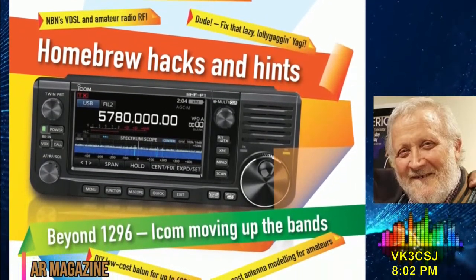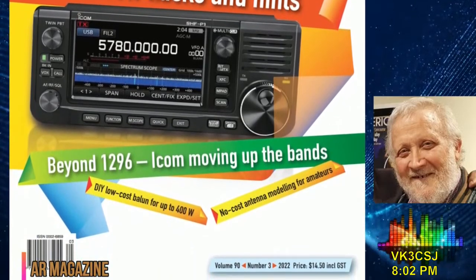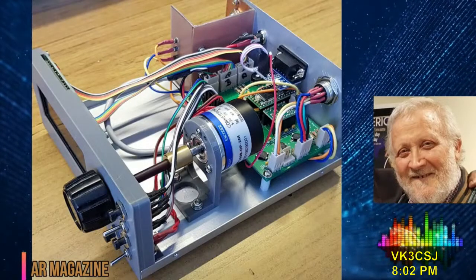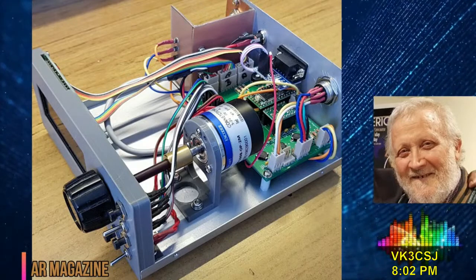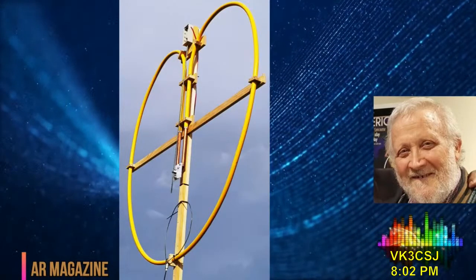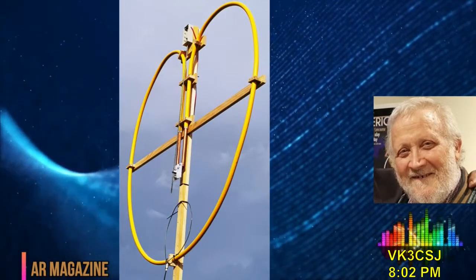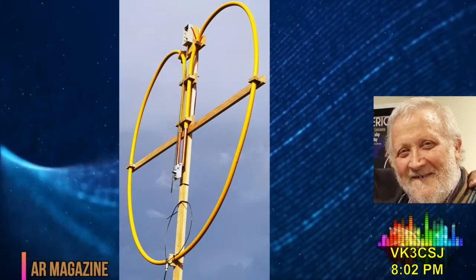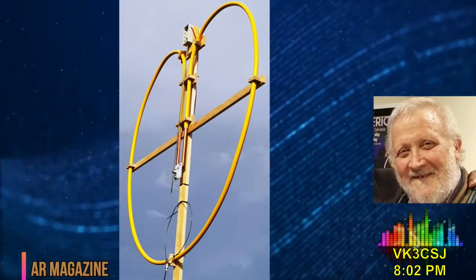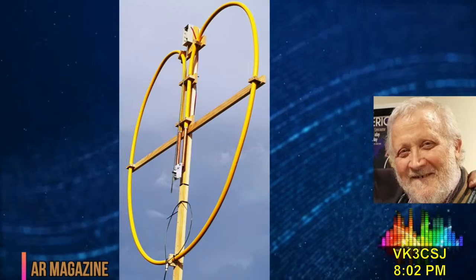As foreshadowed, the theme for the issue is homebrew hacks and hits. To continue this line from the few items I highlighted last week, we have Building an Automatic Tuner for a Magnetic Loop Antenna by John Forrest, VK-3JNF. John built his own version of the Plastic Fantastic Magnetic Loop Antenna Project by Jim Tregellis, VK-5JST, published in the September 2017 issue of Amateur Radio. That mag loop was made from a length of laminated plastic gas pipe from Bunnings, and featured a very innovative trombone tuning capacitor formed from the gas pipe.